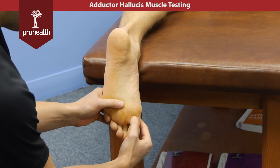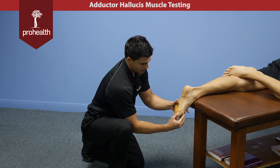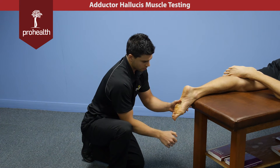To muscle test this, we're going to bring the ball of the foot up and back like this, and then stabilize with my thenar eminence right across the ball of the foot and try to turn the first metatarsal outwards.